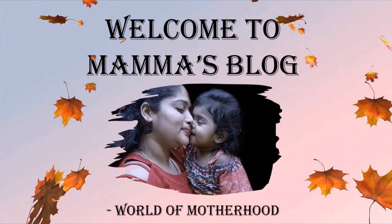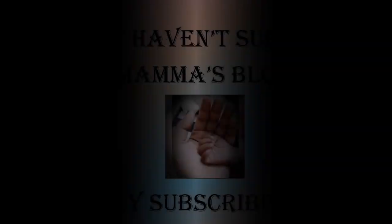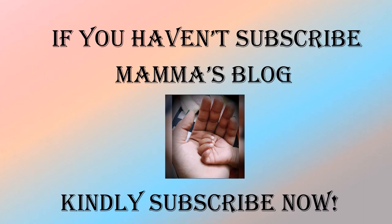Hello! Welcome back to my channel, Mama's Blog by Kanwani. In this video, I will show you 3 healthy porridge recipes for babies from 7 months to 1 year. These are very basic recipes for the porridge.